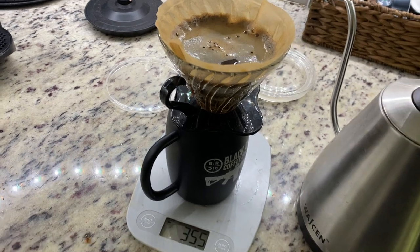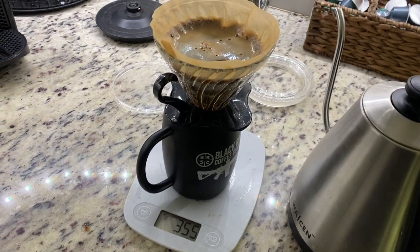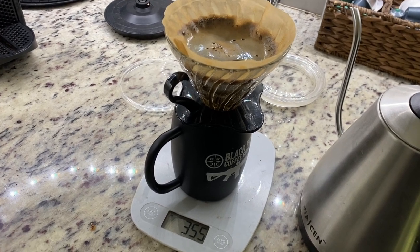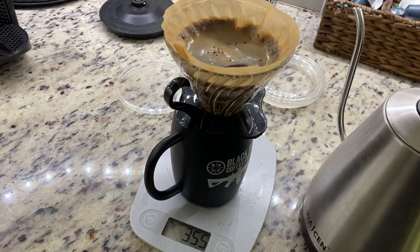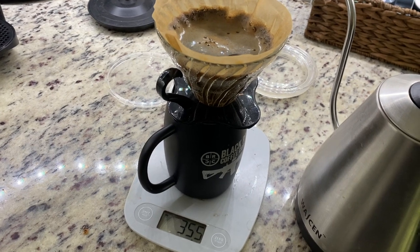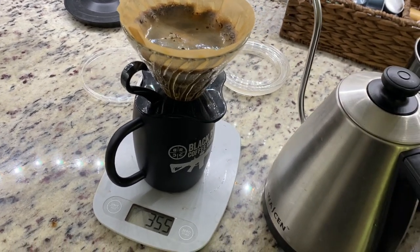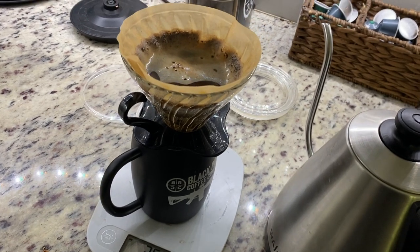So it's a relatively easy process and it's the most consistent flavor I've gotten. I do like the AeroPress too, and I might do another video on what I do with the AeroPress. But yeah, this is just the simple process for the V60. I'll give this just another few seconds to drain.